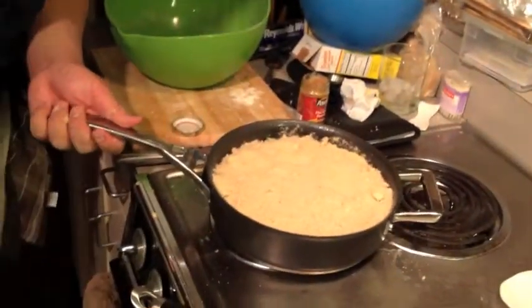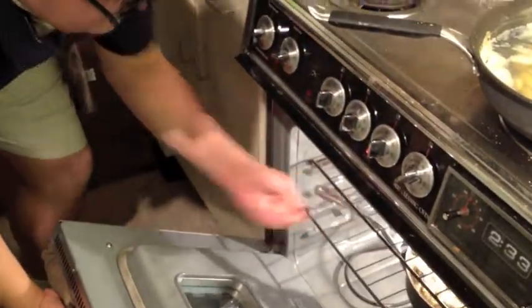Now I'll just put this in a 350-degree oven — that's about 160 degrees Celsius — for about 40 minutes, and we shall have a nice crisp.